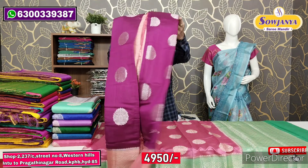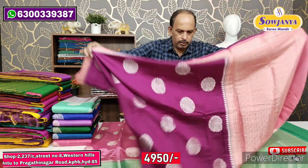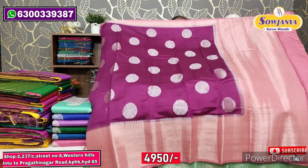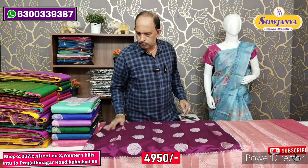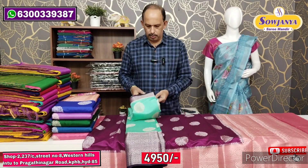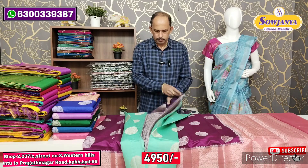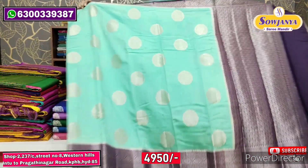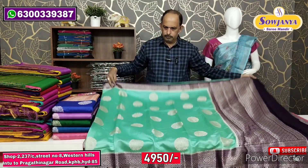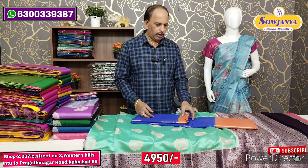We have to open it to show the combination. This is the selection. Next combination: a luxe green color combination with dark contrast color. So next color is a blue color shade.